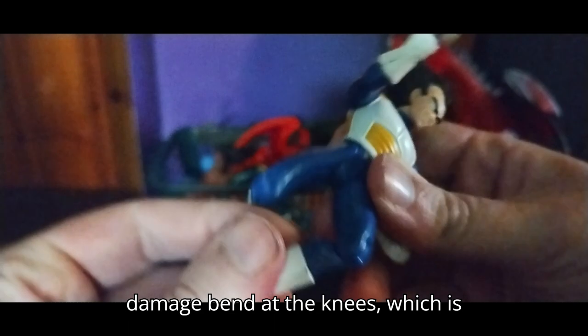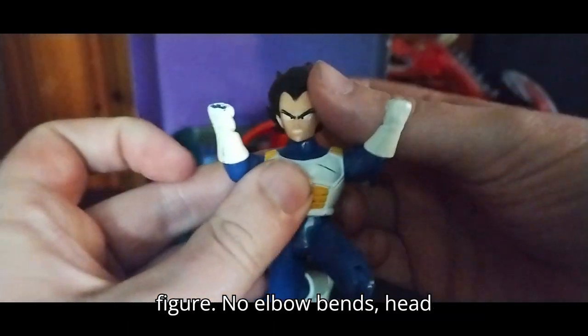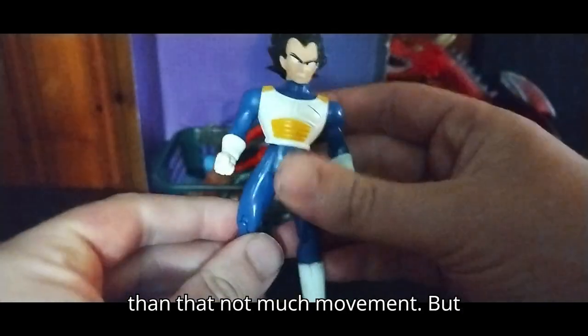He bends at the knees, which is pretty good for this vintage 2000s action figure. No elbow bends, head moves, arms move — but other than that, not much movement.